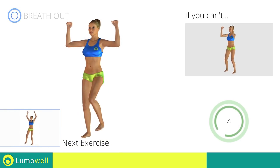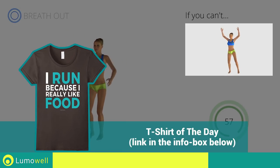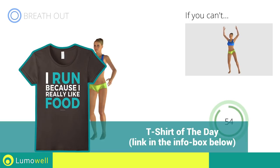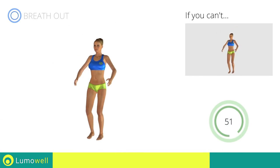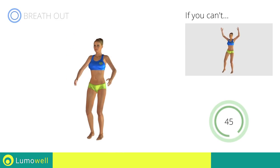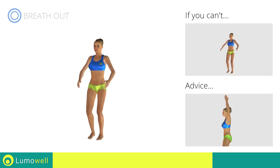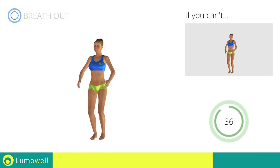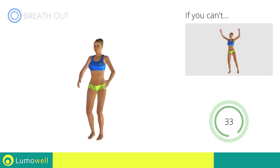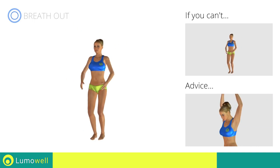Next exercise: sidestep jacks. Go! If you cannot do it, try slowing down the pace. Do not bend or curve your back during the exercise. To avoid errors, keep the abdominals tight. Don't bend your head — keep it constantly in line with your back.